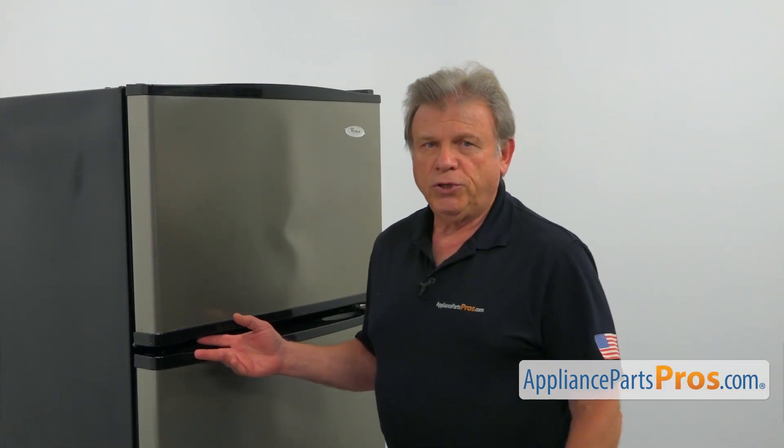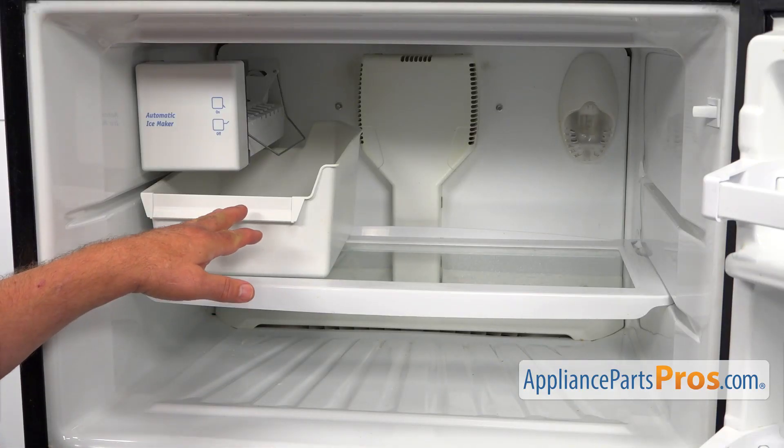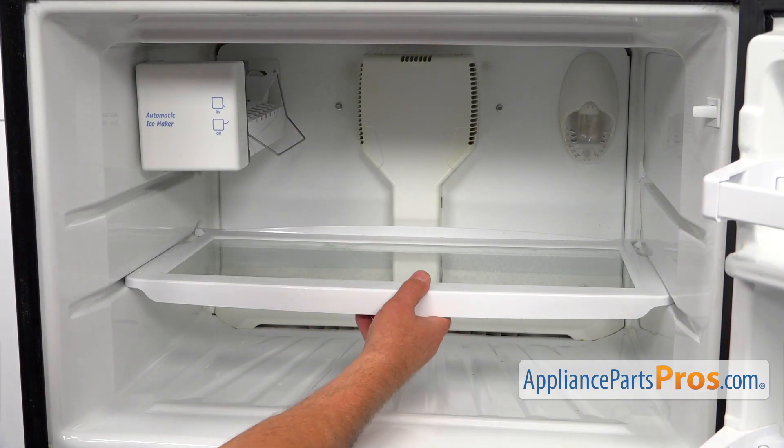To get out the part, we need to open the freezer door. Next, I'm going to take out the ice bin and slide out the glass shelf.